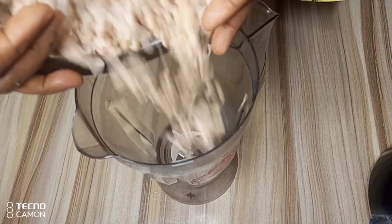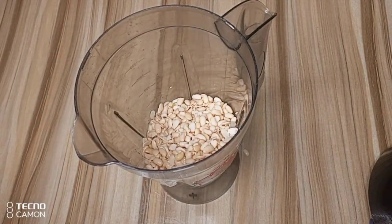I'll transfer some to my blender, add some water, and blend smoothly.